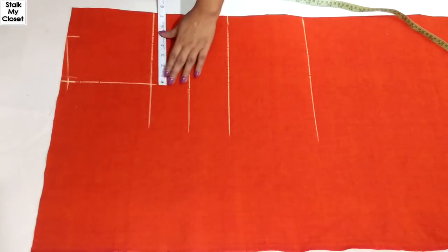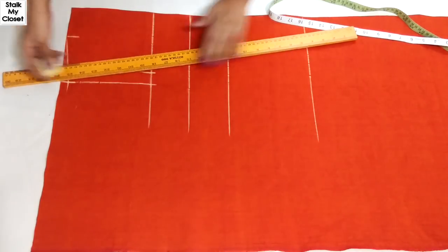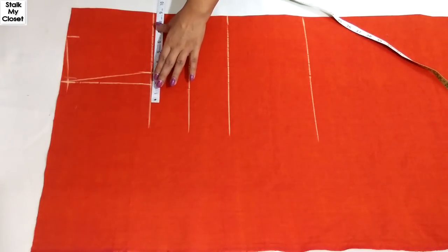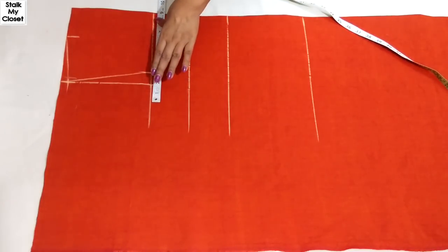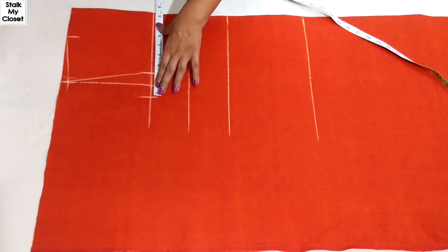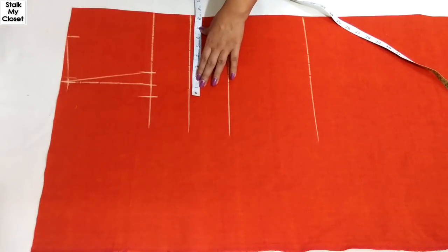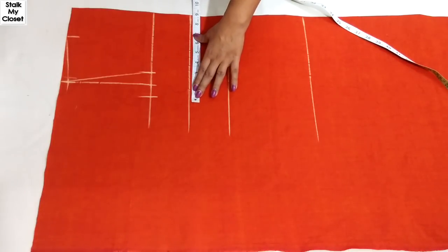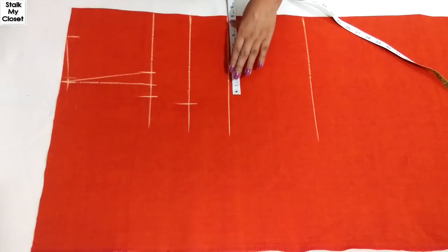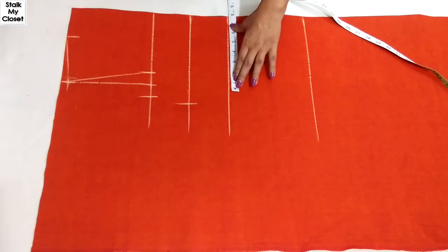From this point, mark 1 inch inverse and join it to the shoulder slope point. Now I'll mark the round measurements. For chest, I'm adding 2 inches of ease — my chest is 31 inches, so 31 plus 2 is 33, and dividing by 4 gives 8.25 inches. For burst, I'm adding 3 inches of ease — my burst is 32 inches, so 32 plus 3 is 35, dividing by 4 gives 8.75 inches.